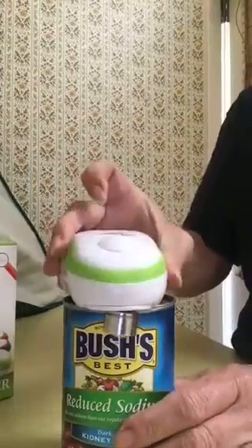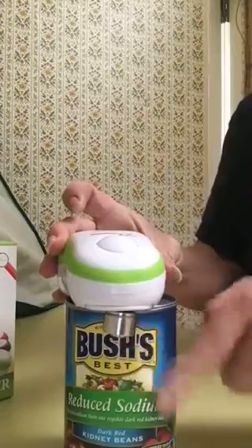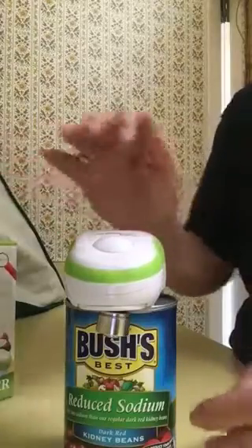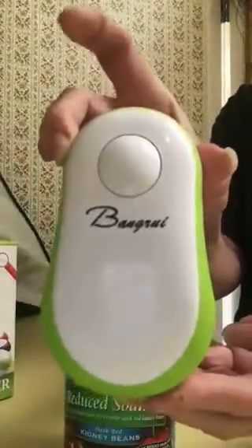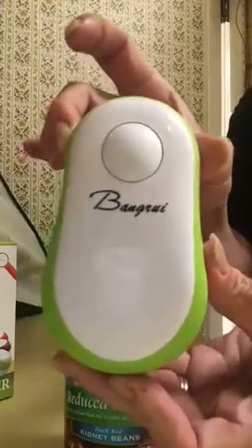All you have to do is just sit it on the can with this hanging off of one side, wherever you want to put it. It grabs it on its own after you hit the button. Very nice. Thank you — good job, great product, thanks again.